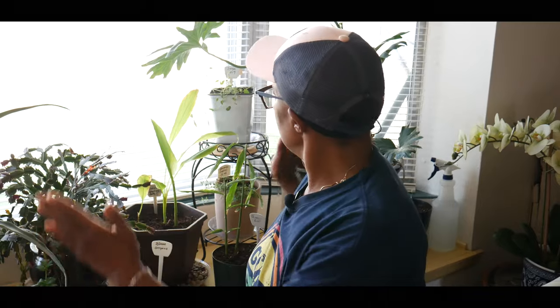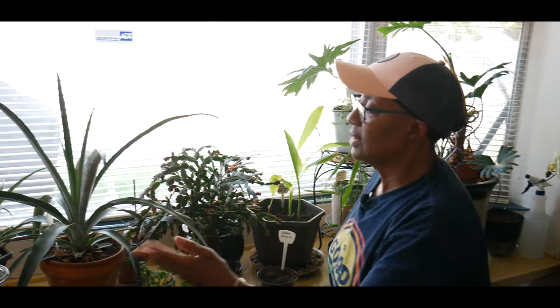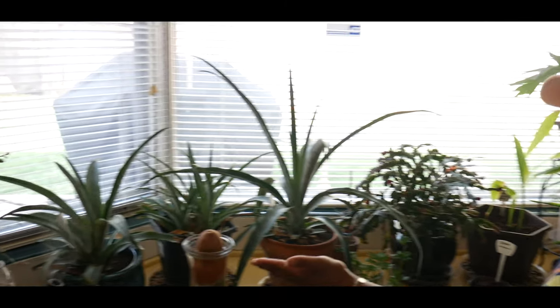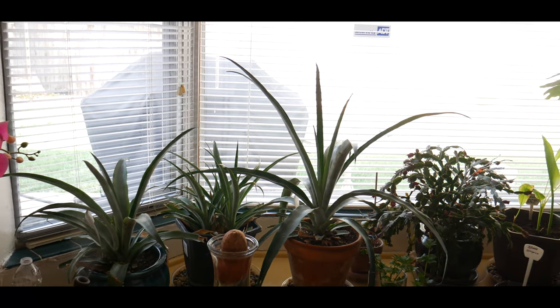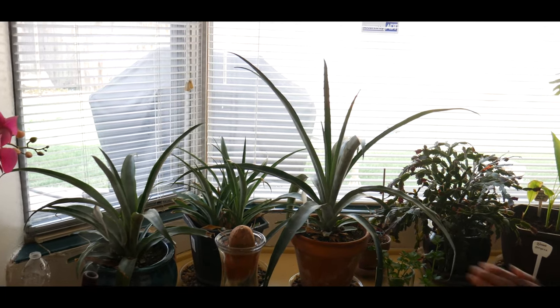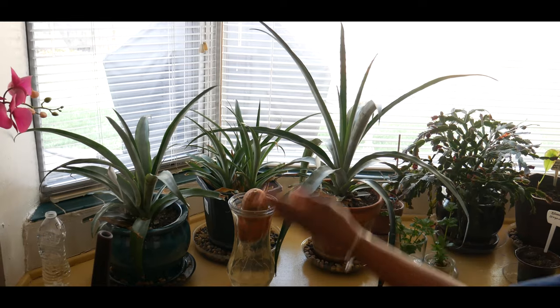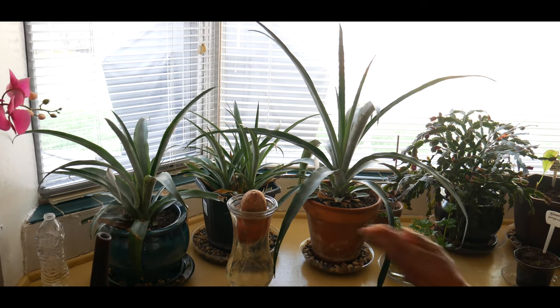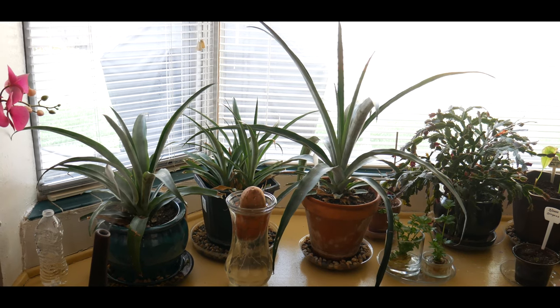In this particular bay window, you can see I'm growing three pineapple plants. I've been growing these pineapple plants going on two years come June of this year. Because I'm in zone 5B, I overwinter my pineapple plants and then put them outdoors in June once it warms up.